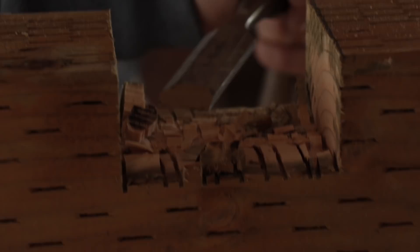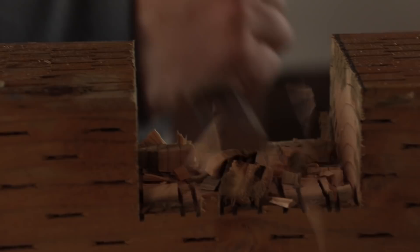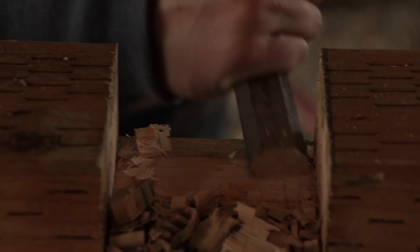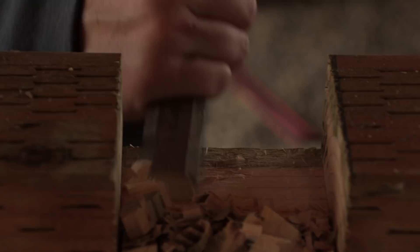I'll clean up this side up to the middle first. With a nice sharp chisel, I should just be able to pare it away. If we go right down to those saw lines, then we will know that we are at our final depth. This isn't fine woodworking, but there's no reason that even in our outdoor woodworking we can't practice good woodworking techniques.